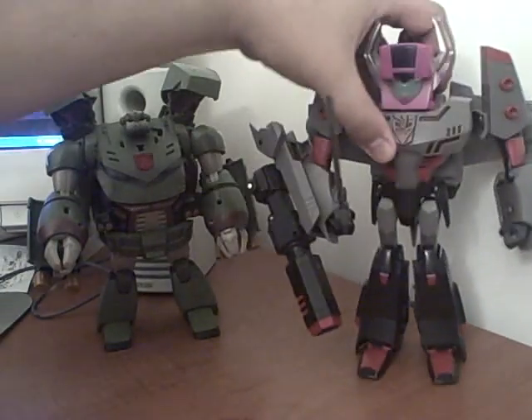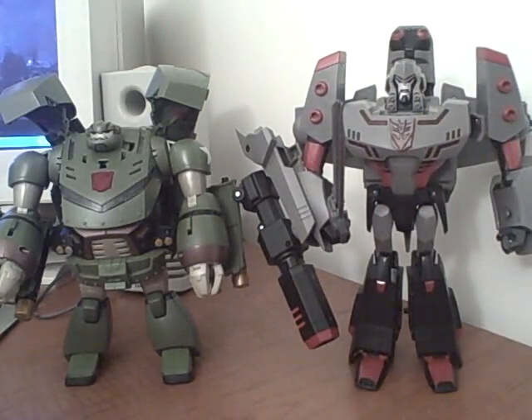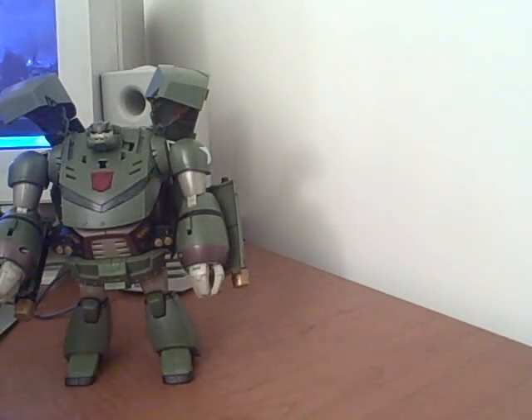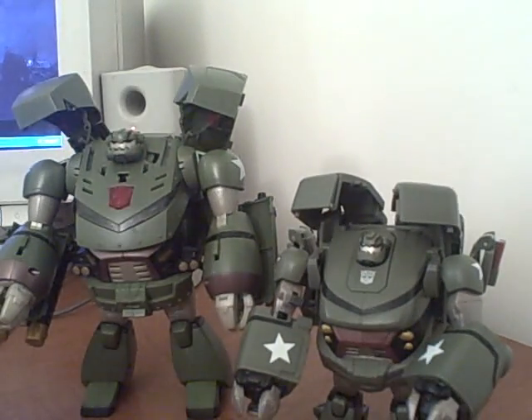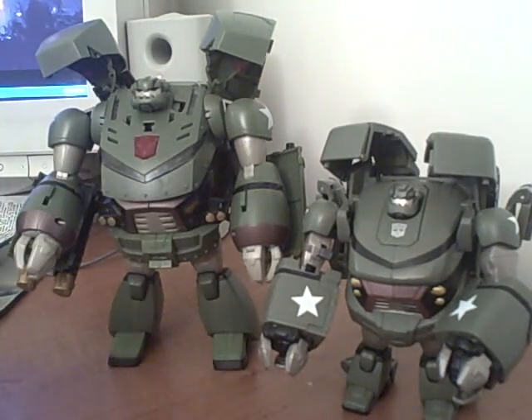For size comparisons, there he is next to leader Megatron — he's a little shorter, but that makes sense. And here he is next to voyager Bulkhead, so you can see he's a much better size to fit in with the rest of the Autobots.